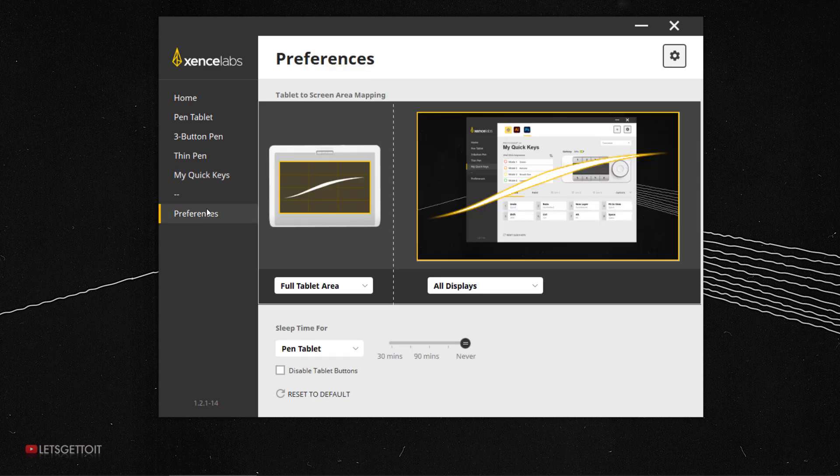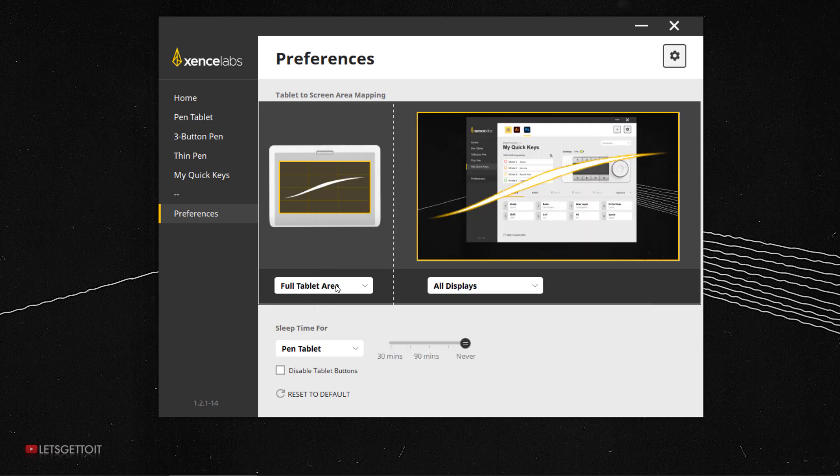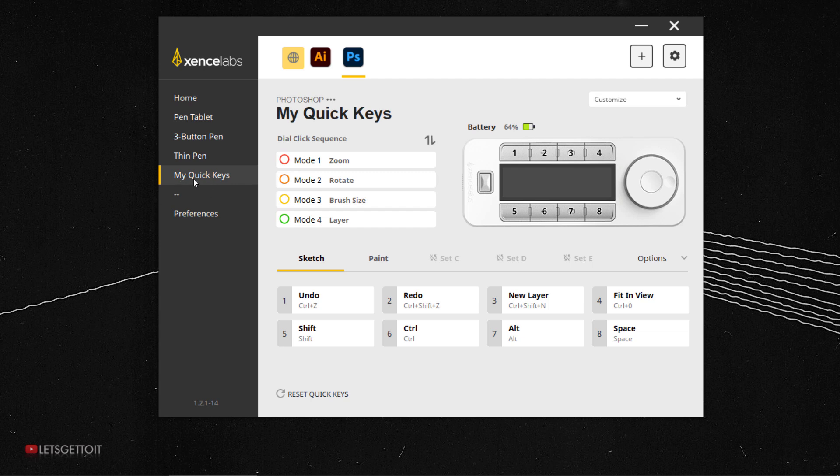Lastly there's the preferences section, where you can customize the drawing area. Some people prefer a smaller drawing area — you can define a portion manually or enter exact numbers. I'll press cancel and keep it at full tablet area for now. You can also set sleep timers — 30 or 90 minutes — for both the pen tablet and the quick keys in case you forget to turn it off.